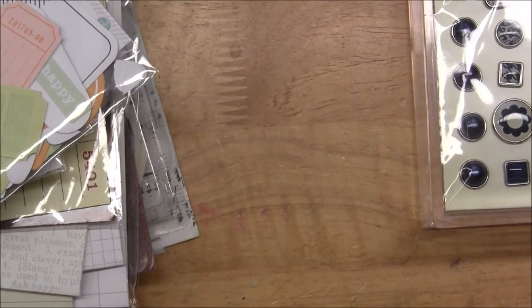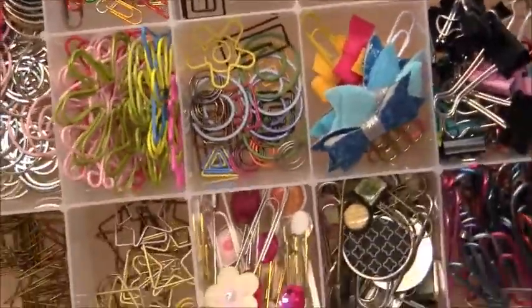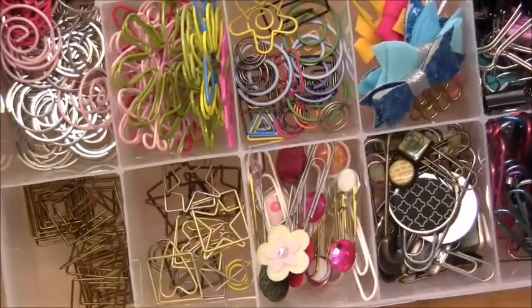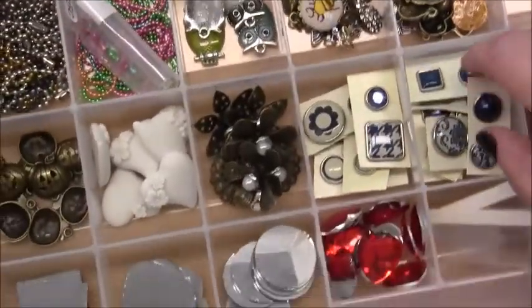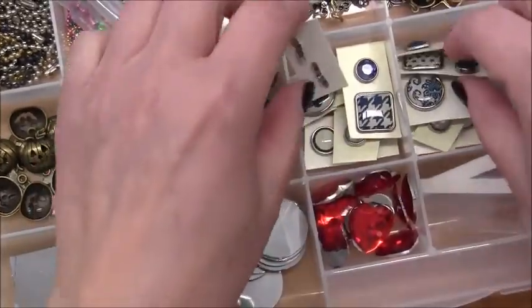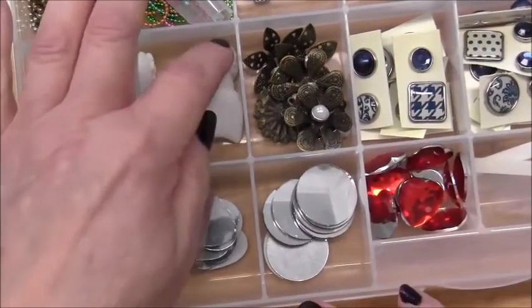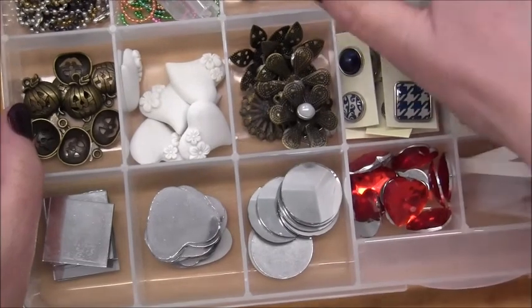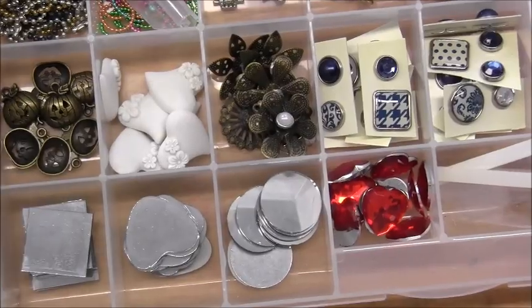I put those cute little bow clips in this container here - it has a bunch of other paper clips in it, so I think if I store like with like, maybe some of these will get used. Then I took those brads and left them on the cardboard and cut them into strips that would fit in there. Those metal ones I took out of the foam and put in there, and I put those little hearts in there, and the stars I added in there too. I think that was it from the loose embellishments.